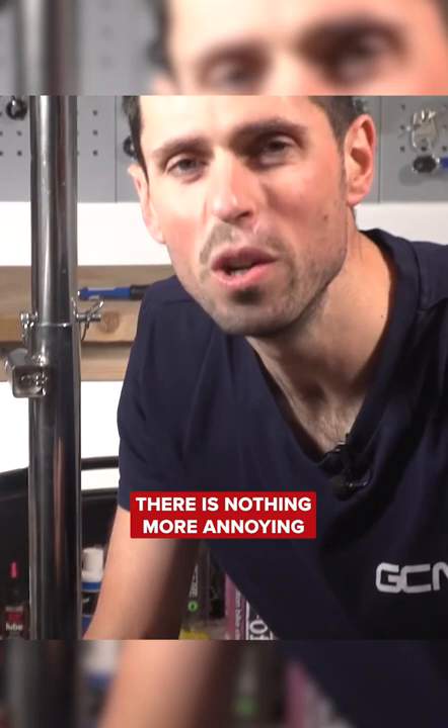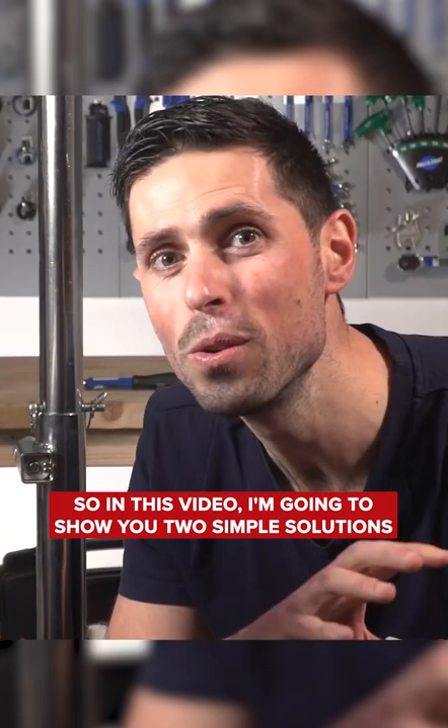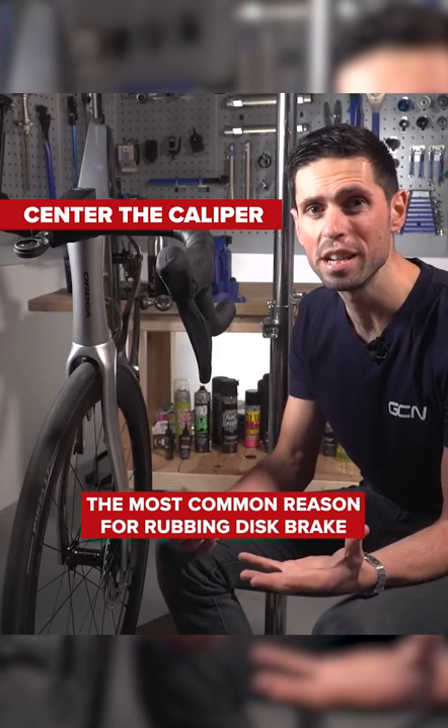There is nothing more annoying than a rubbing disc brake rotor. In this video, I'm going to show you two simple solutions to help solve the problem.